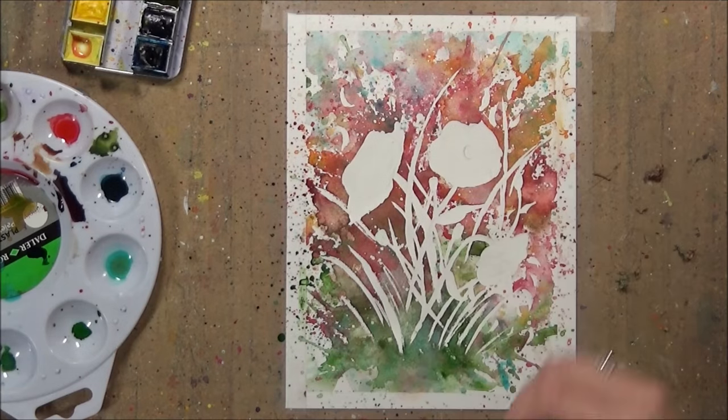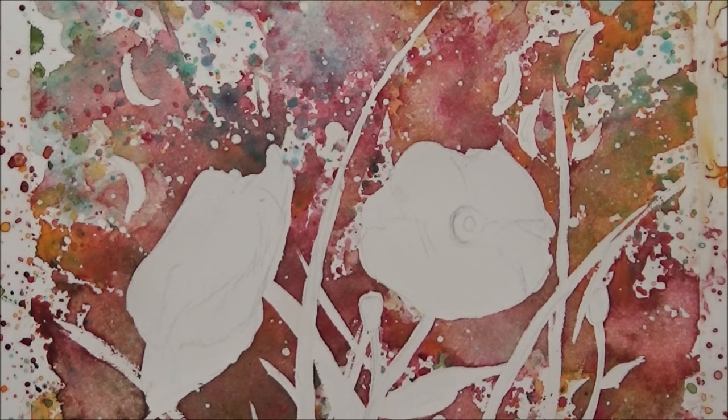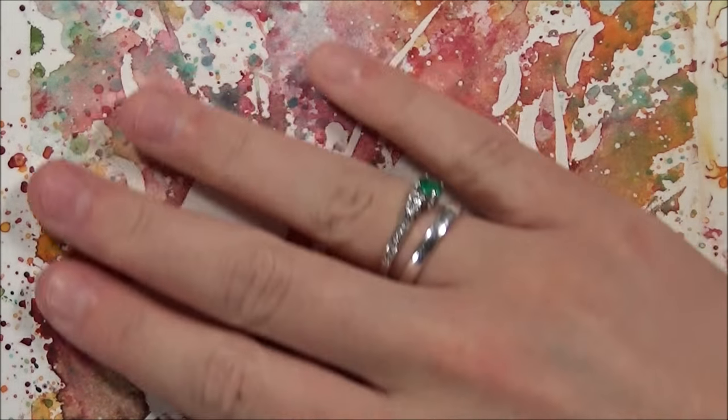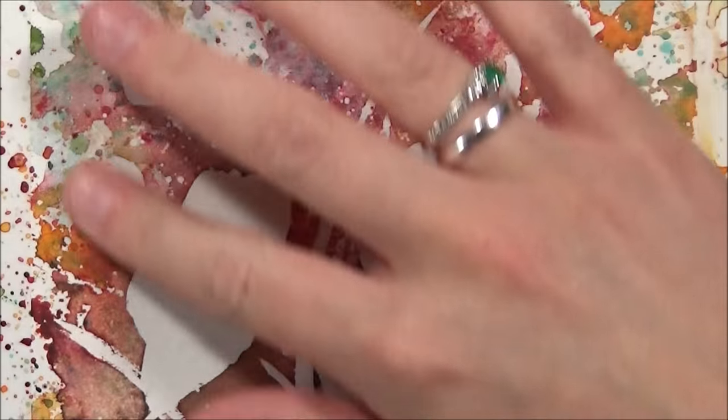This also helps me to spot any bits that I have missed, so I just go in with my fingers and test around the painting to see if there are any little bits left on those little dots. Here you can see the splatter effect a bit more clearly with those dots — the masking fluid really does help to create a bit more texture in the painting.